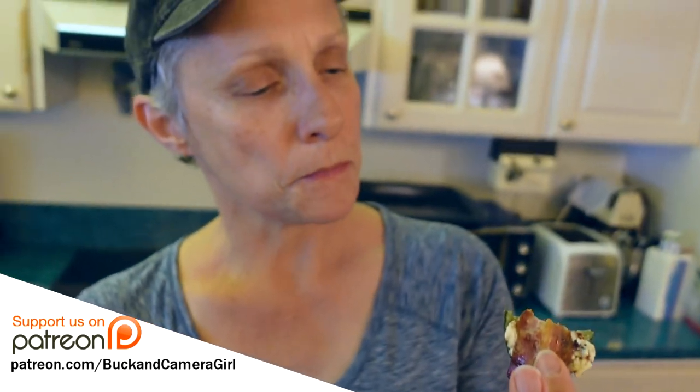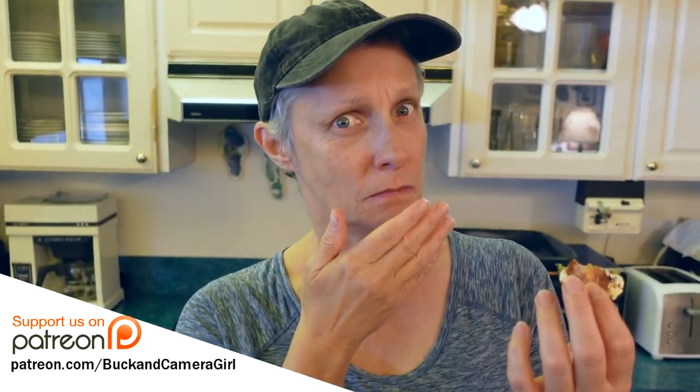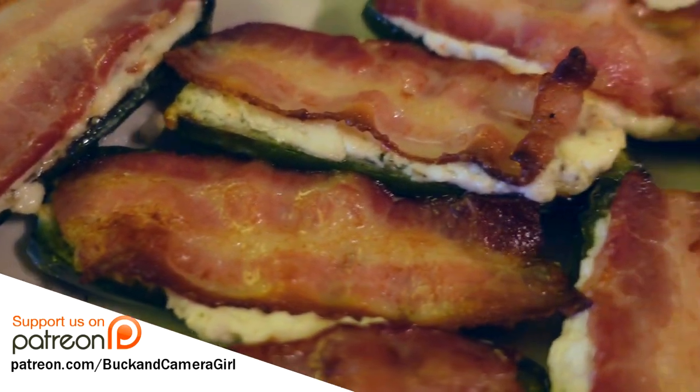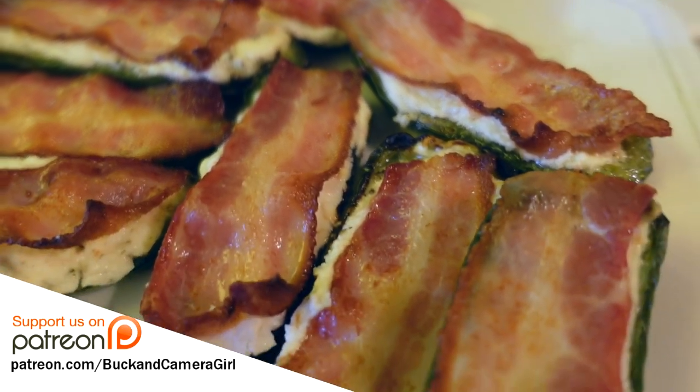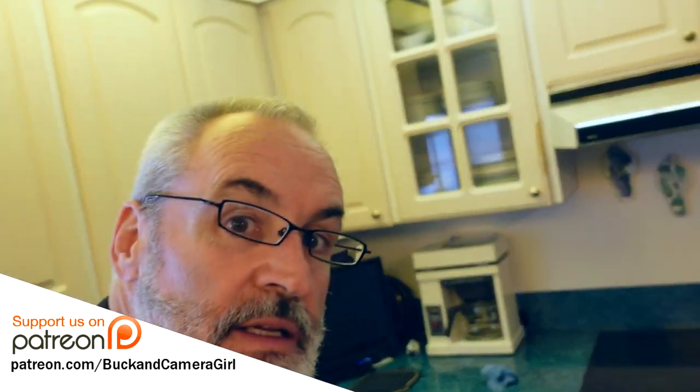We said we're going to eat four each. Camera Girl is going to write this recipe out, so I'll put a link down below and you can go over to my food channel and check the recipe out. There'll also be a link down below to our Patreon.